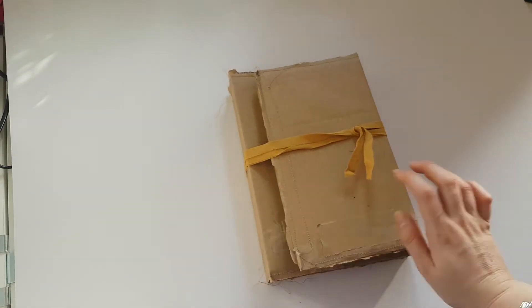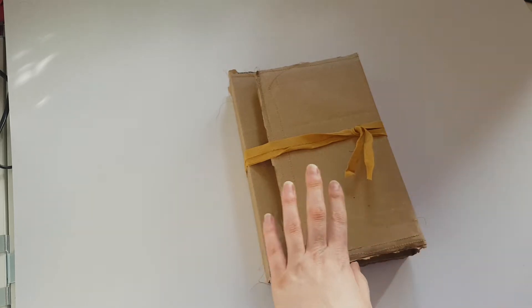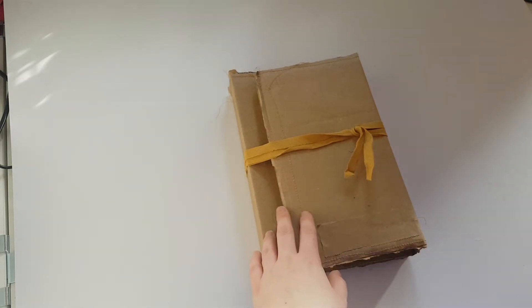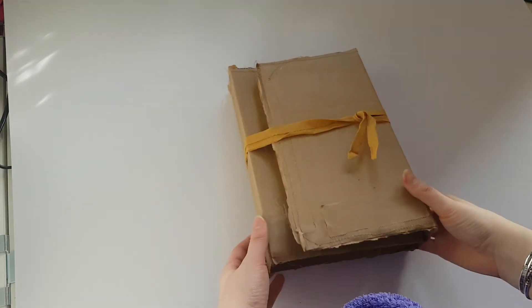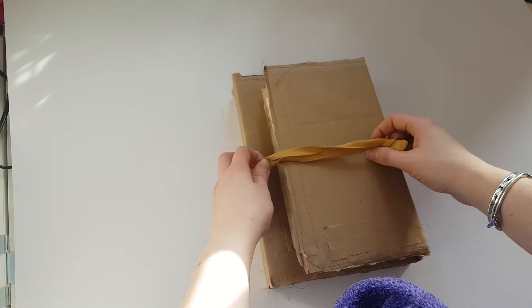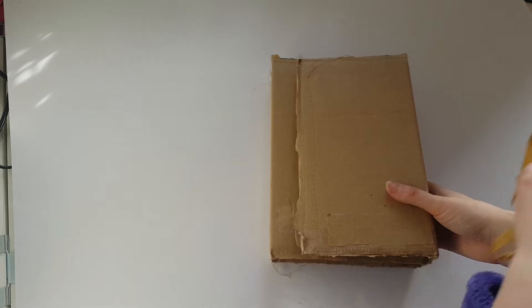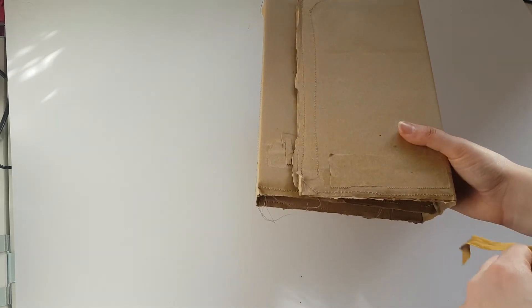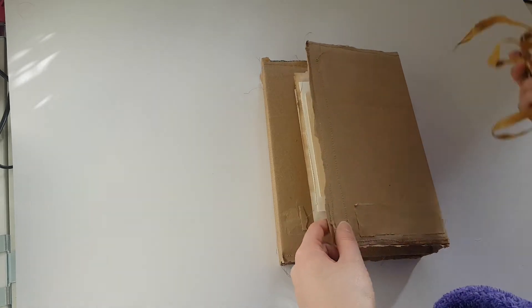Hi guys and welcome back to my channel! Today I'm coming on to do a very quick flip through of this naked or blank junk journal, which will be listed in my Etsy store. Make sure you stay tuned to my channel because there is going to be a tutorial on how I made this — this is the journal that I make in the tutorial. Everything is totally blank in the journal.